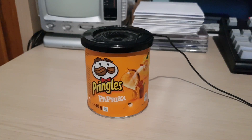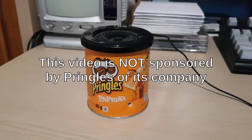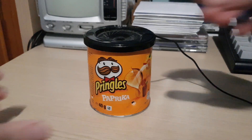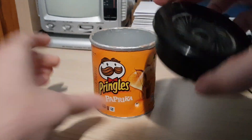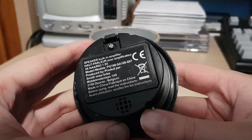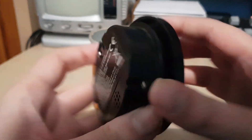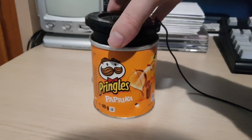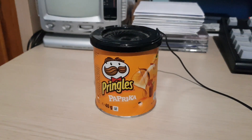This is a little speaker that was given away as a prize if you bought two large cans of Pringles, around 2013 or 2014. This is the actual speaker. And to give it better amplification, you put it on a small Pringles can, like this.